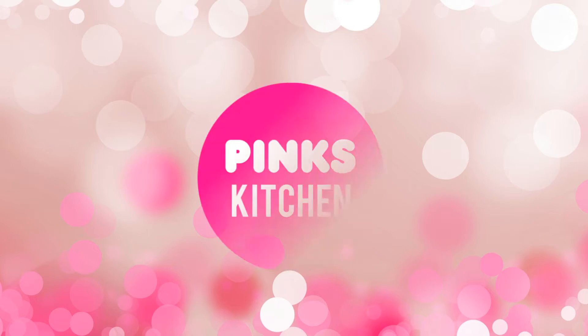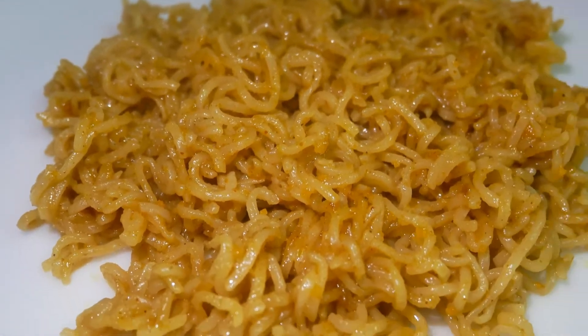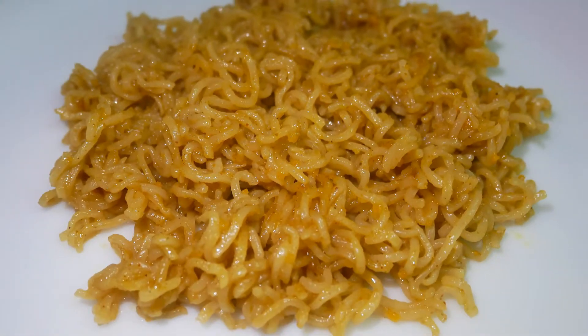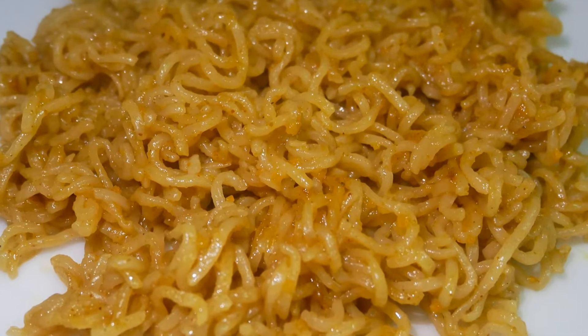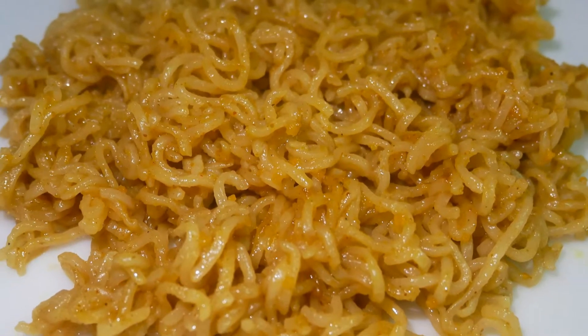Hello friends! Welcome back to Bang's Kitchen! Let's talk about the dry masala maggie. We will try a lot with maggie noodles — we will try it in a different style. This dry masala maggie is my favourite style of maggie noodles.